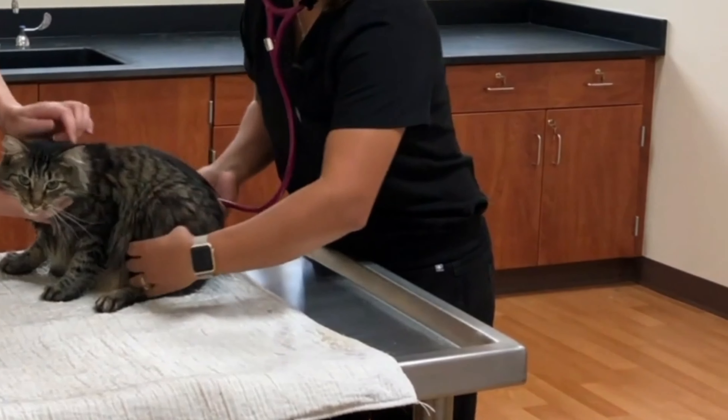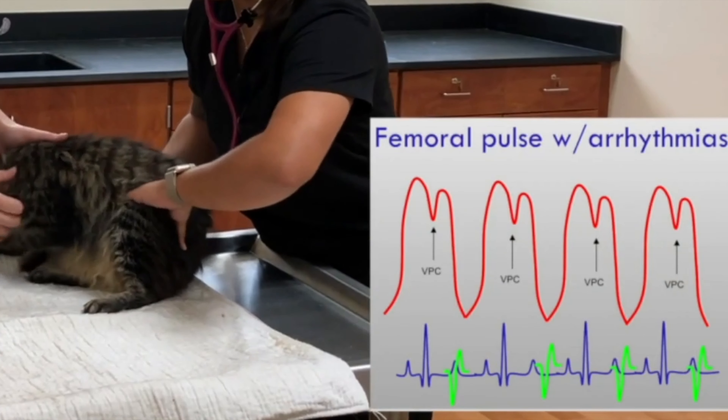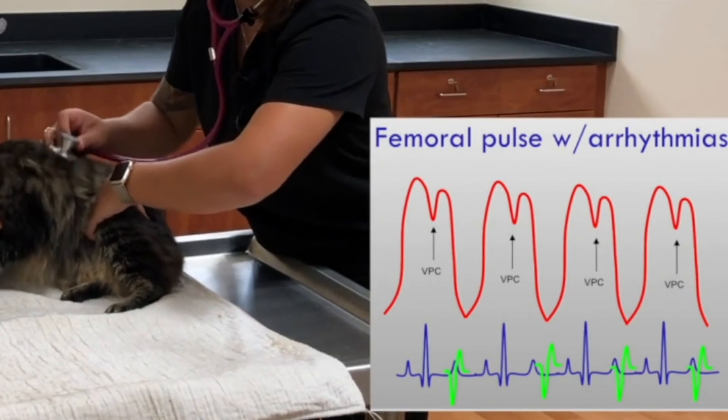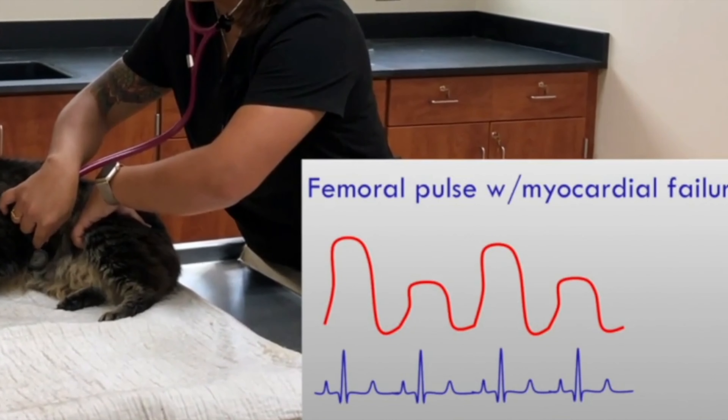We are also palpating for synchrony between auscultated heartbeats and palpated pulses. This can help identify arrhythmias or other serious conditions like myocardial failure, which will feel like alternating weak and strong pulses.